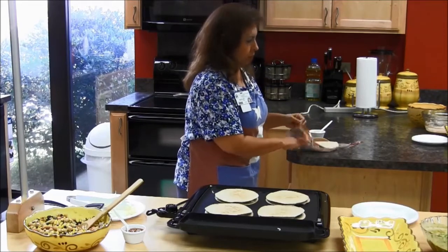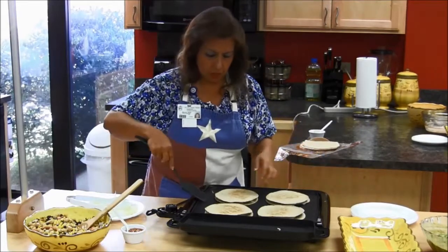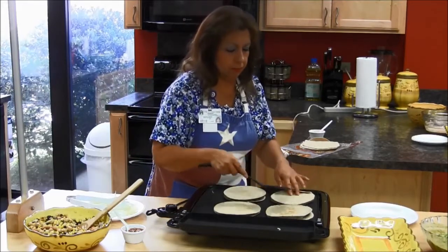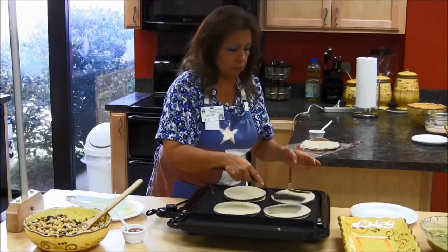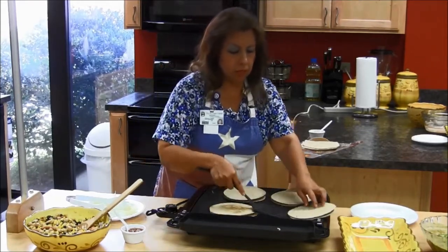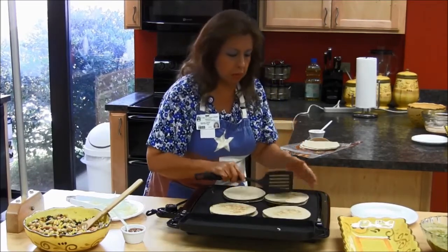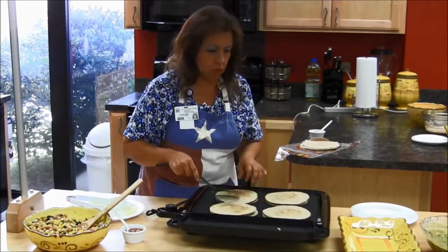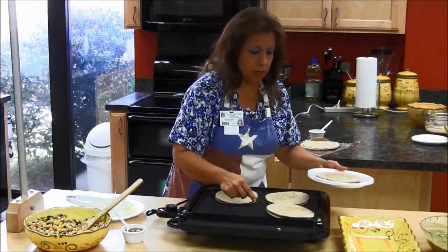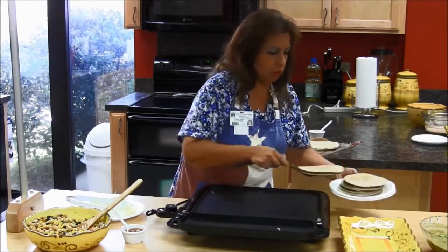I think I'll be able to make two more. Let's get these out. And if you don't have a griddle like this at home, don't worry — you can use any skillet, just a big frying pan. You can do this one at a time. Go ahead and stack your quesadillas here if you want to wait a little bit so they don't slide. Then you can cut them in fourths.